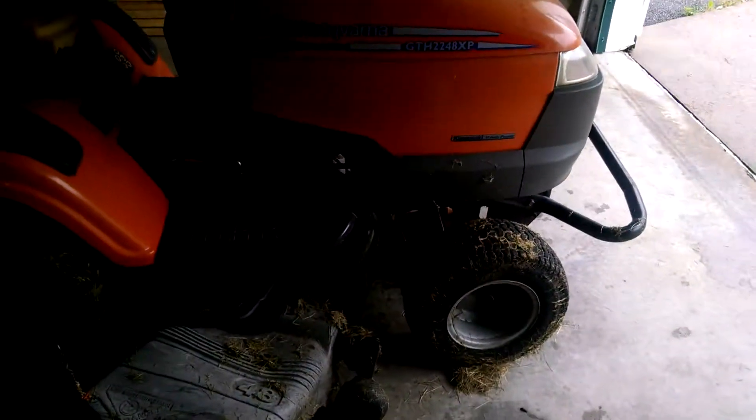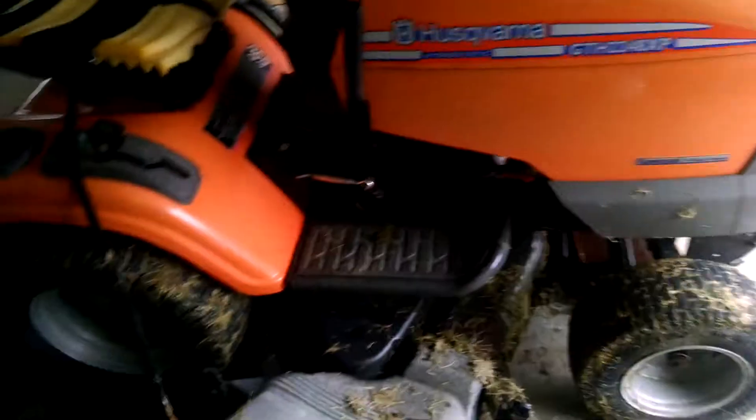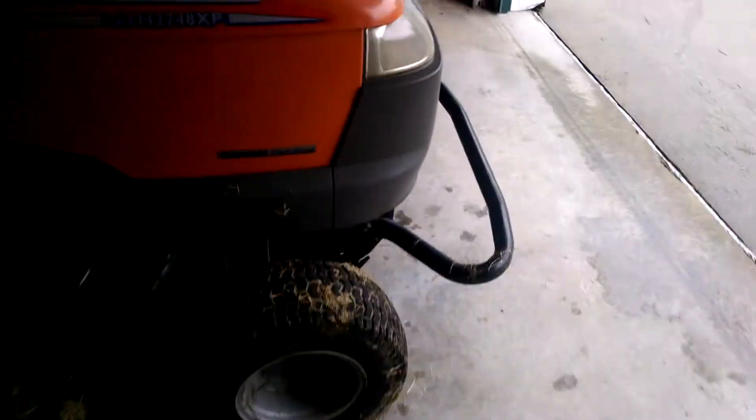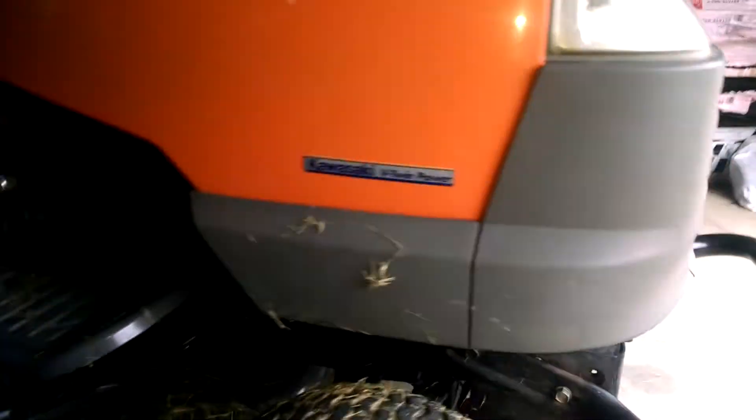Hey, this is a GTH 2248XP Husqvarna. I picked it up for 250 bucks. Runs fine, all that, but I have an issue with leaking oil, and I'm not actually sure how to fix it, so I'm going to ask.